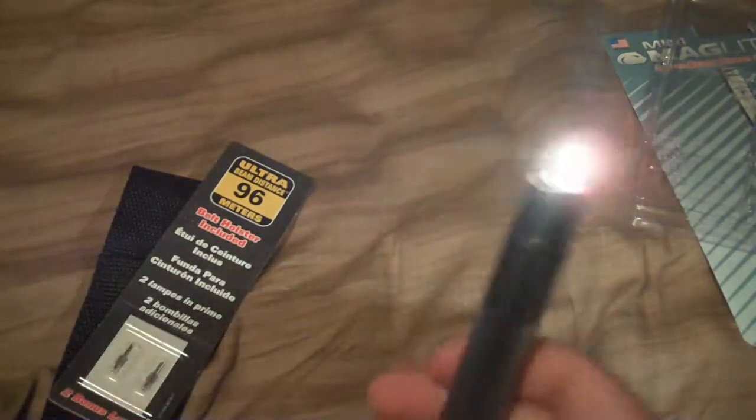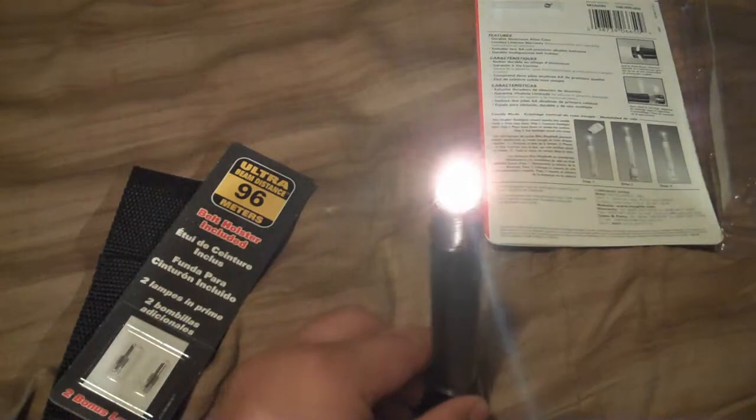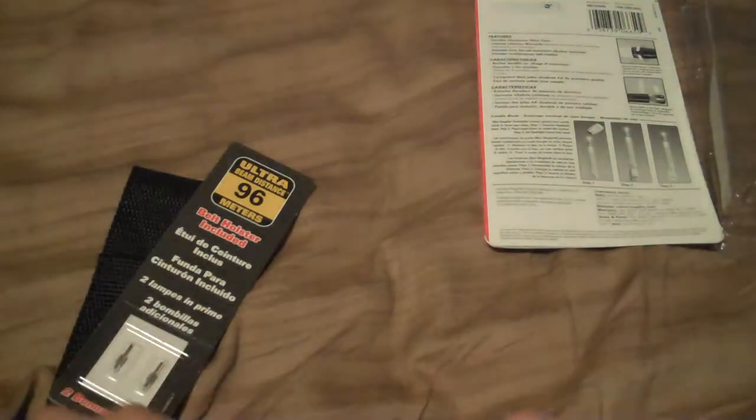You get the flashlight which runs off two double-A batteries. It also has a candle mode feature - basically you take the top off, sit it on top of the flashlight, and if you turn the lights out you can use it as candlelight. It's a kind of interesting feature.